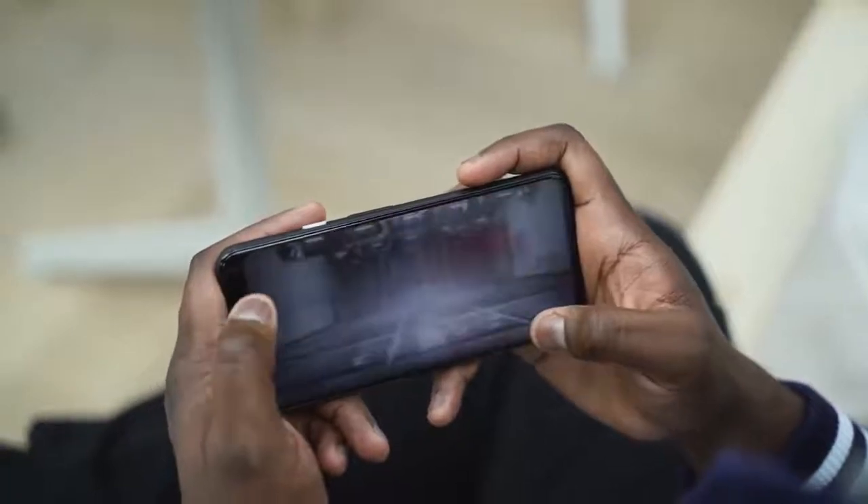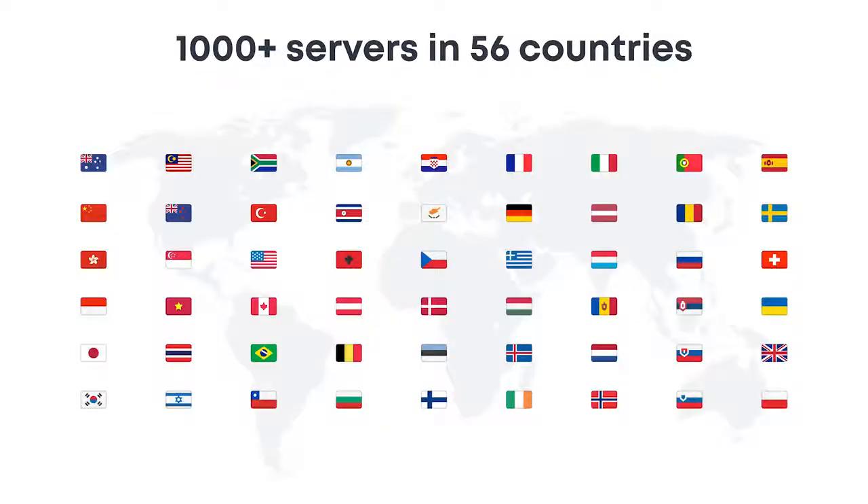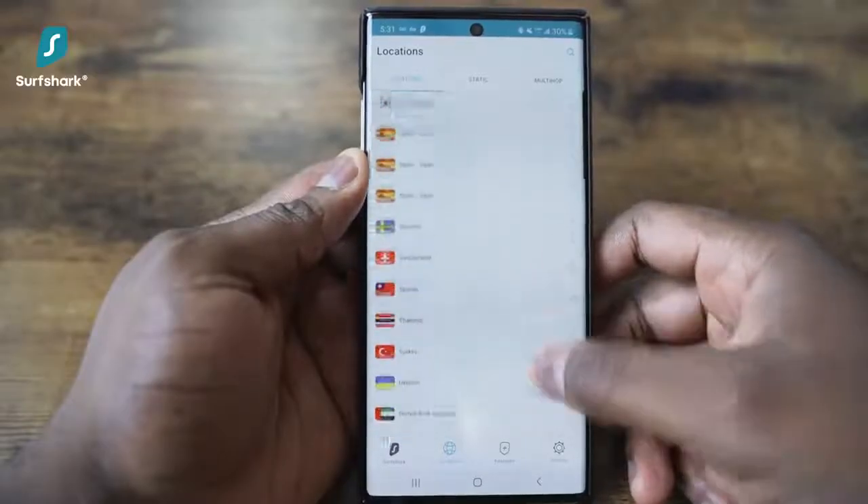Before we go ahead and check it out, let's take a quick word from our sponsor for this video, Surfshark VPN. As mobile gamers, we know quite well that sourcing a good VPN to play some of our favorite games can be a hassle. With well over a thousand plus servers in 56 countries, Surfshark VPN gives you a ton of access to play the games you love.